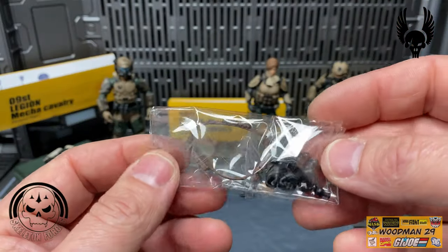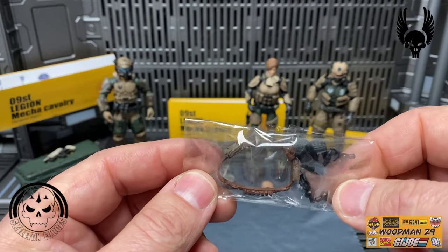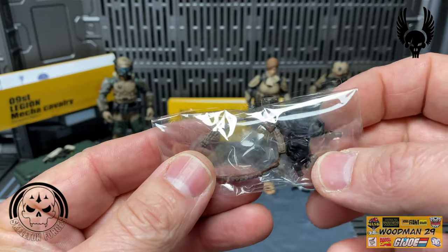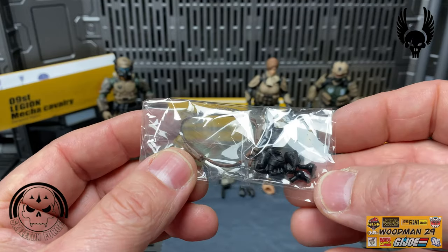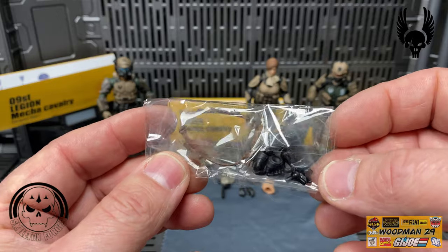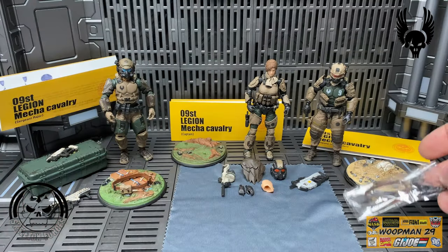For his accessories, he comes with the same bandolier as the Sergeant Major. He also comes with two sets of hands - closed fist and another set of gripping hands. He too only comes with three wrist replacement parts and no replacement parts for his knees or ankles.